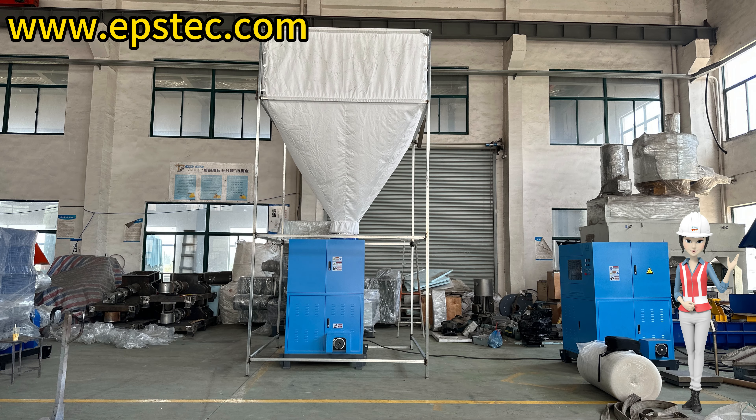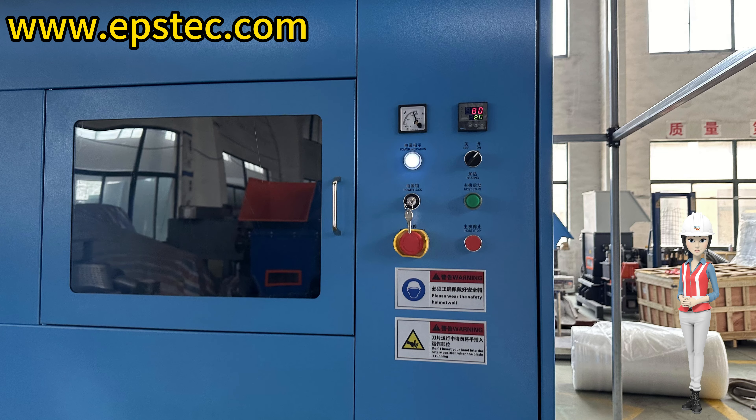Hi everyone, I am Fiona. In today's video, we will explain the startup and shutdown steps of a small capacity EPS hot melting machine.